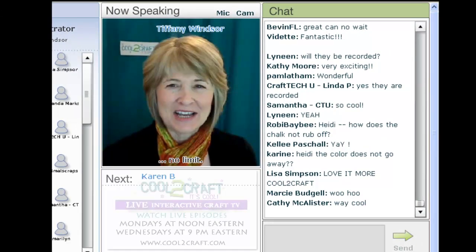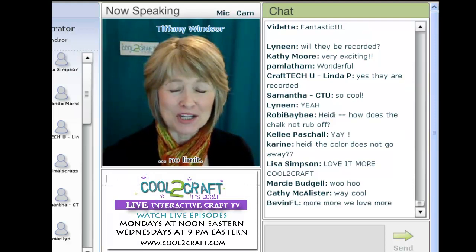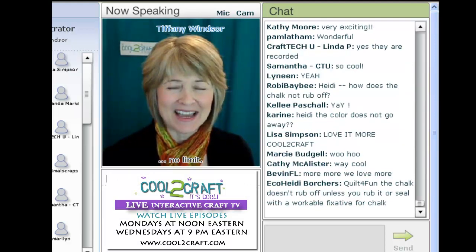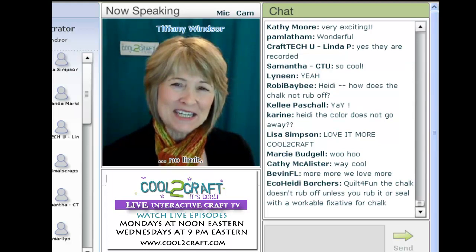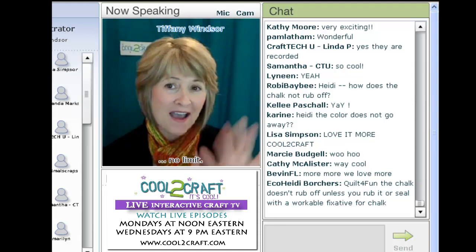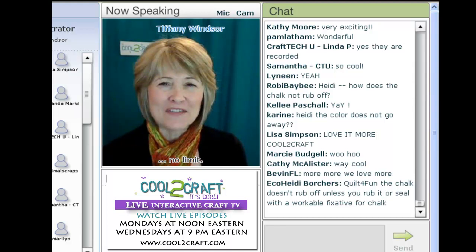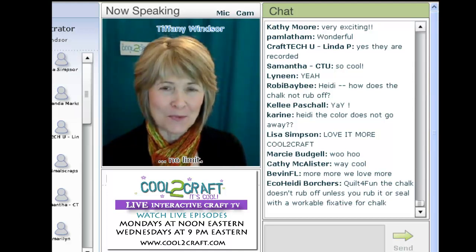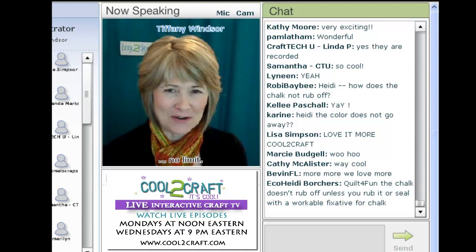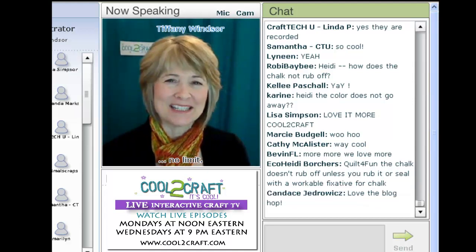Karen Burniston is the designer of Sizzix pop-up dies and has had her work published in numerous magazines and idea books. Today Karen is returning to tell us all about week five of the Sizzix Triple Play Blog Hop. I'm delighted to welcome Karen Burniston.